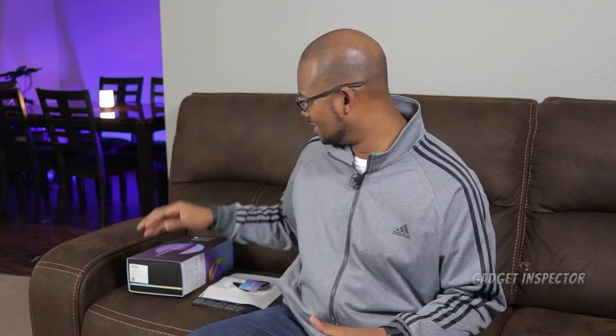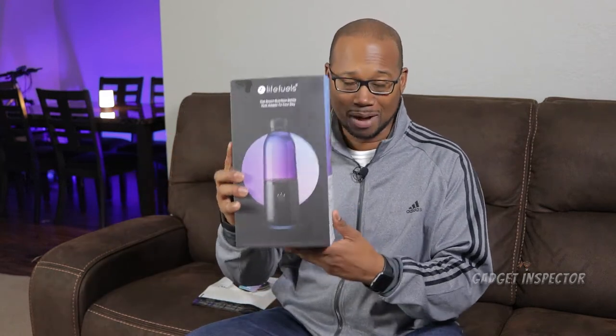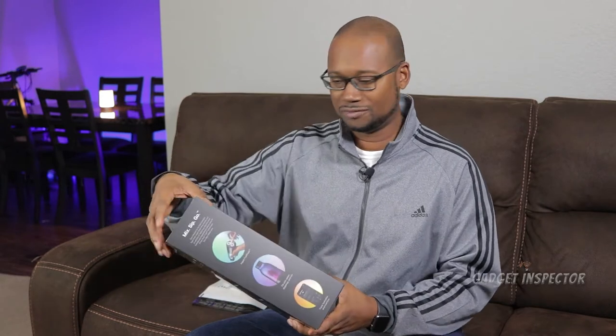It's a really expensive smart bottle — it goes for about $99. It's the LifeFuels smart nutrition bottle. LifeFuels was nice enough to send this to me for review, so we're going to check it out. I'm into gadgets, you're into gadgets — let's check it out.